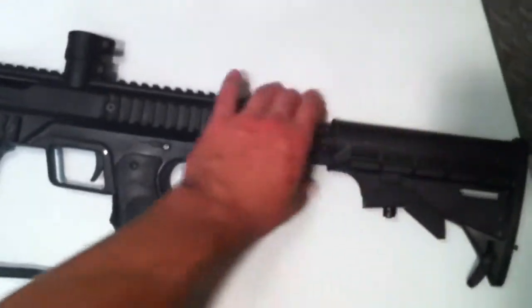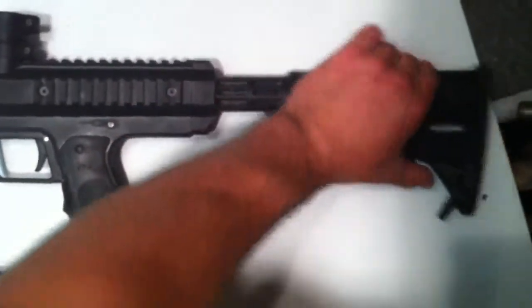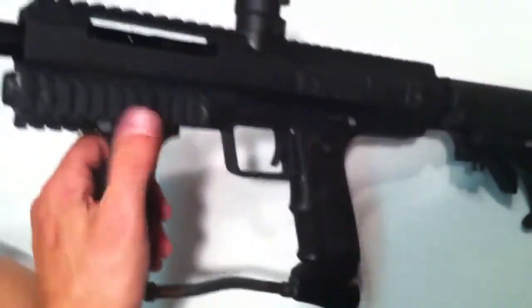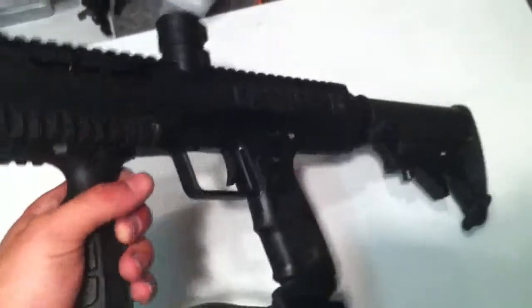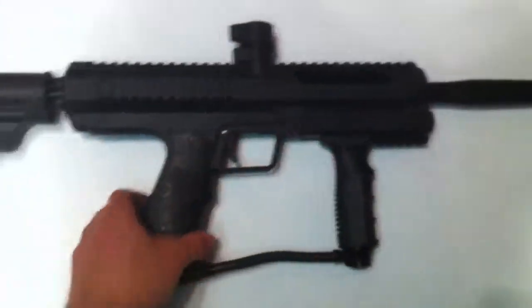It also has the car stock here for different positions, moves in and out, and the gun's in pretty decent condition. It has the rails on the bottom and sides, as well as the top and vertical feed, clamping feed neck on it as well.